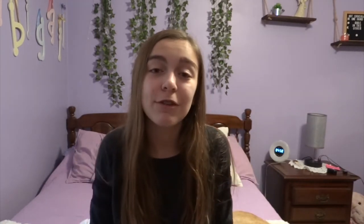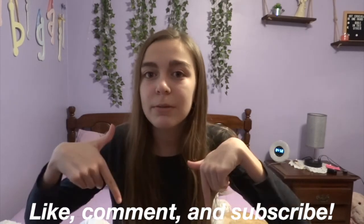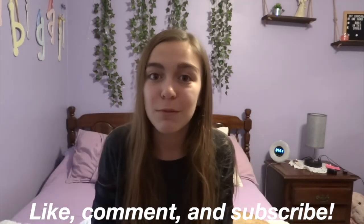Madison did an awesome job picking out these exercises for each day and planning them very carefully. I would recommend doing this plan — even if it's no longer January, go to the description, pick a day you feel like doing, and do it. Make sure you give this video a thumbs up, comment below any videos you want to see, and subscribe. I'll see you in the next one — bye guys!